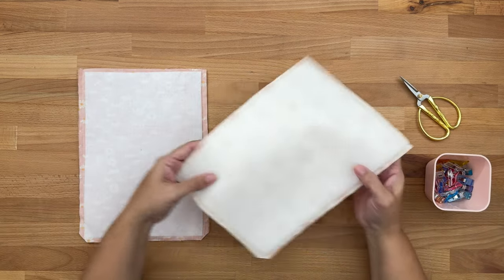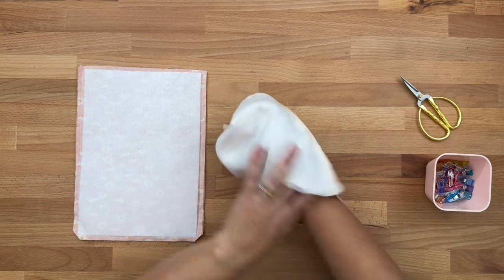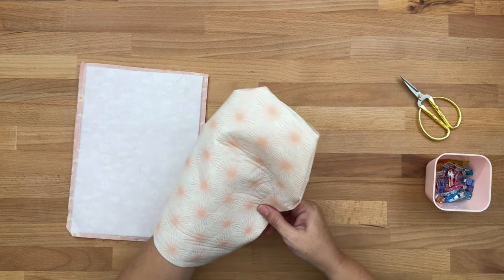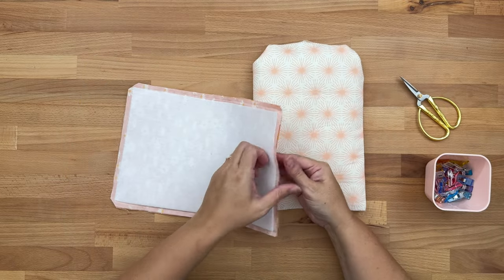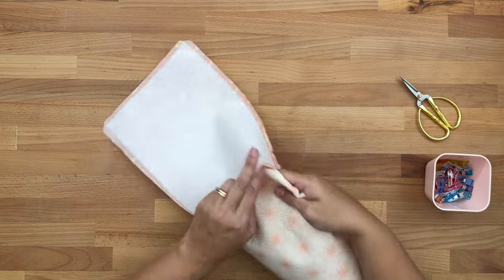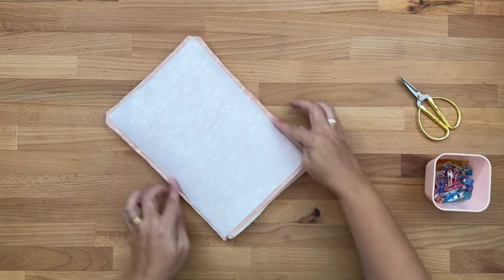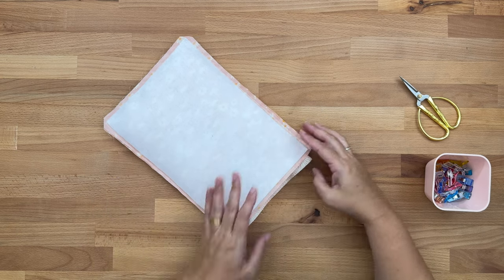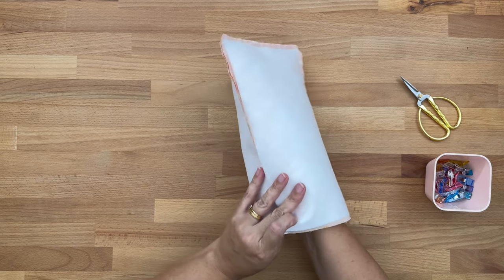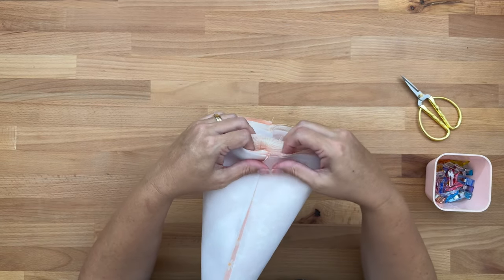Take the lining and turn it right sides out by reaching through the hole at the bottom. Then take the outer piece, open it up, and pop the lining inside so both good sides of the fabric are facing each other. Push the lining right in and align the side seams so the outer seams and lining seams are sitting together — we need to line them up next.